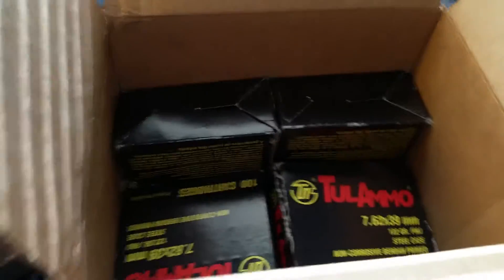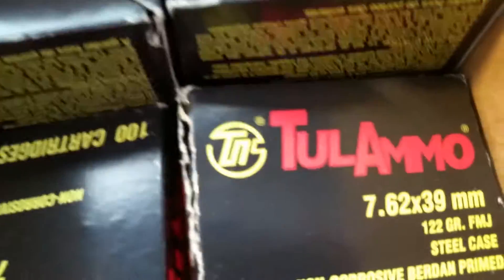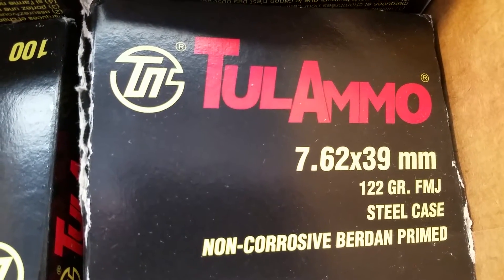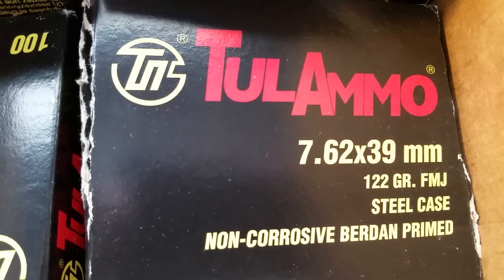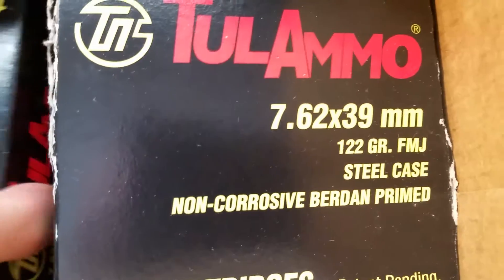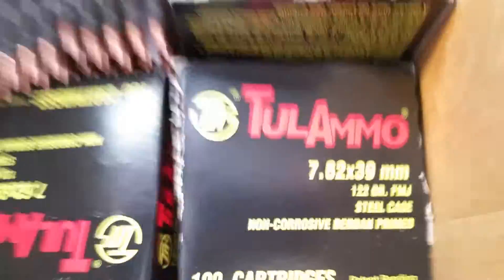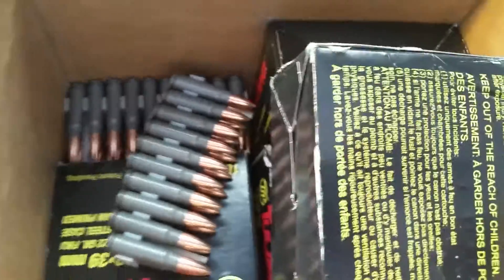With my gift cards I got four boxes of 7.62x39 Tula ammo, 122 grain — so I got 400 rounds. Awesome! Happy birthday to me. Here it is, halfway through the month of January already.